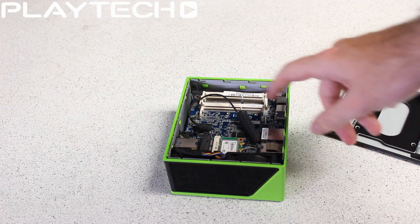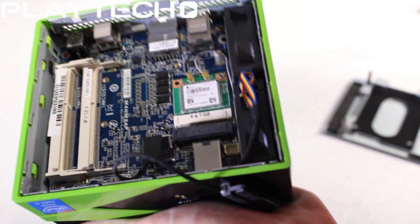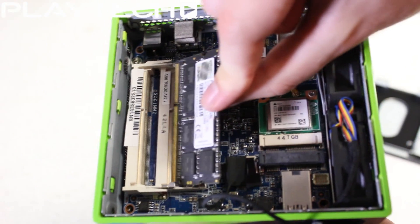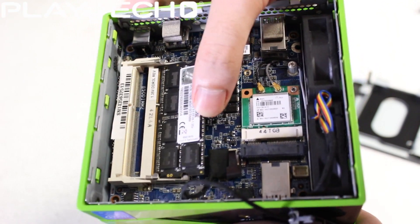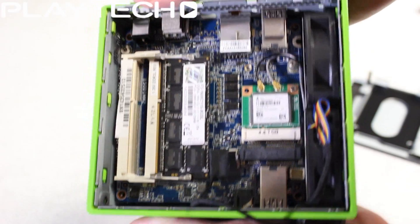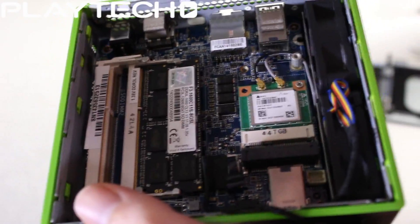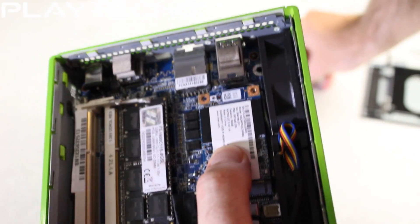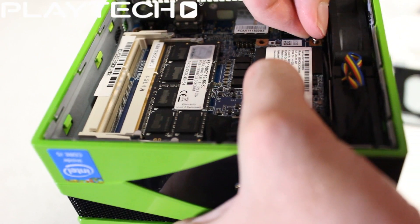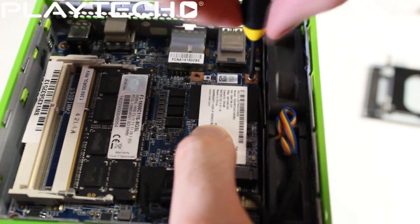Now let's focus on getting the RAM in. This is the inside of the Brix — move the SATA connector out of the way for now. Here's the memory stick — you can see the groove, it only goes in one way. Put it in at an angle, then push down on both sides until it clips in. Very easy. For the mSATA: take out the screw from the post, slide the mSATA in, push down, and screw it down. Your mSATA is installed — that easy.